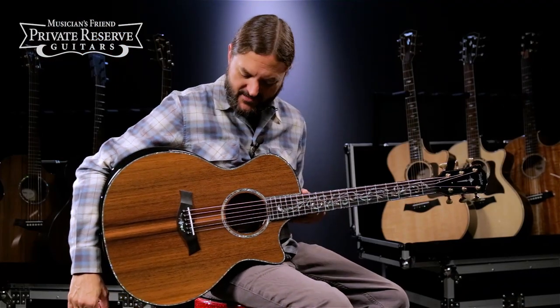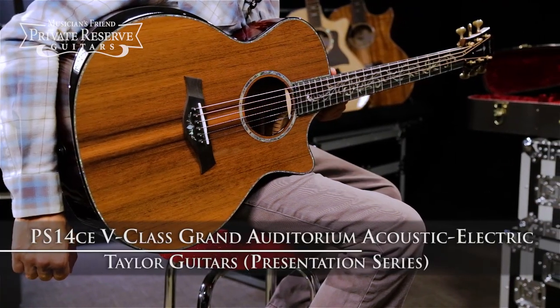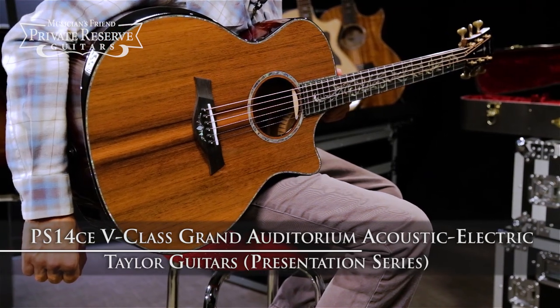Hey everybody, this is Brian from Musician's Friend Private Reserve, and I've got a beautiful Taylor with me today. This is the Taylor Presentation Series PS14CE V-Class Grand Auditorium Acoustic Electric.